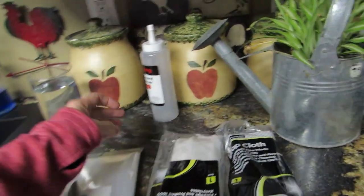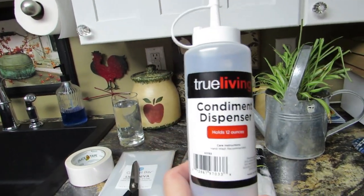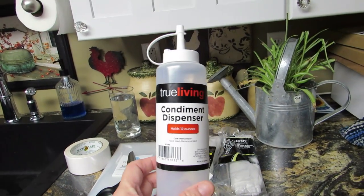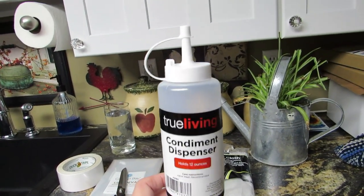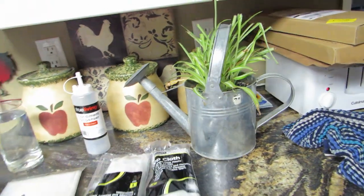Oh look, I got this little condiment thing too, because I don't have a little watering can and I thought, 'Oh self, that is cool — let's use this.' I think I also need to get a little spray bottle.